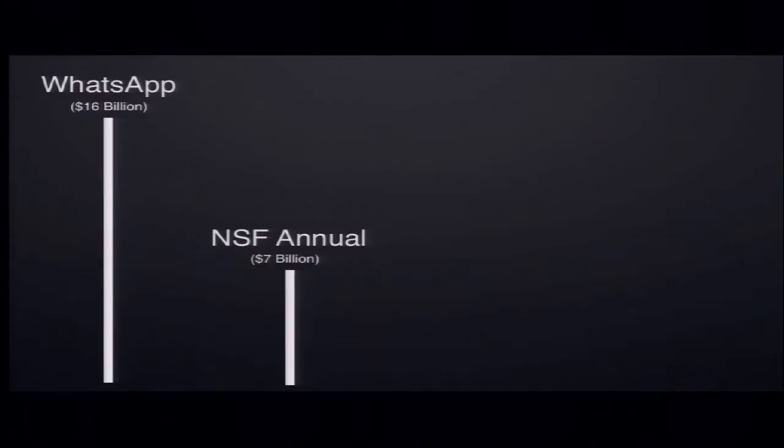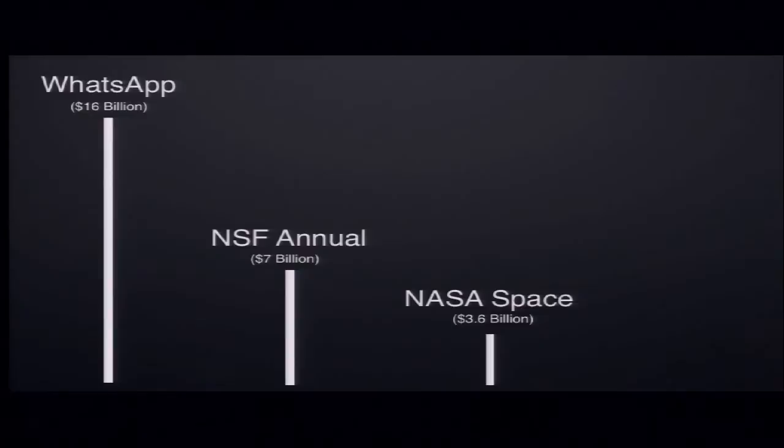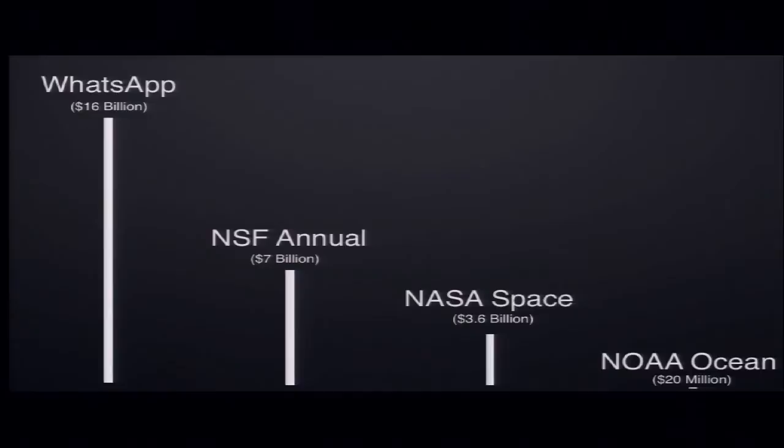I started this talk with a slide asking the crowd how many people have heard of the app WhatsApp. This was right a few days after it had sold to Facebook for $16 billion. Only about half the crowd had heard of it. To put that in perspective: the NSF's annual budget is about $7 billion, NASA's space exploration budget is $3.6 billion, and NOAA's ocean exploration budget is about $20 million.